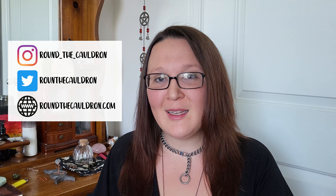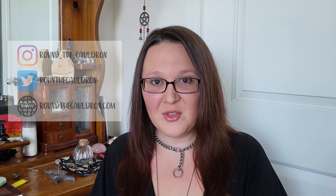Hello everyone and welcome back to my channel. Welcome to my channel if this is your first time here. My name is Megan and I am the witch here around the cauldron. Today's video I want to walk you through a very short and simple way to consecrate a new object, and I'm going to talk a little bit about cleansing and consecrating — if you don't know what they are or why you may want to do them yourself.